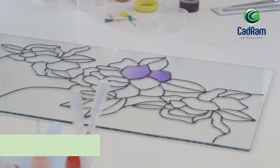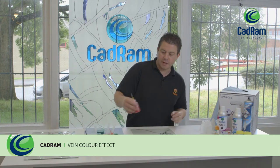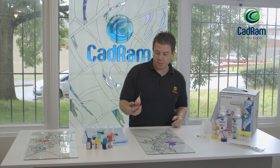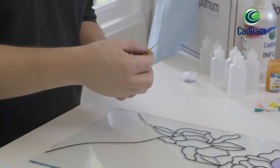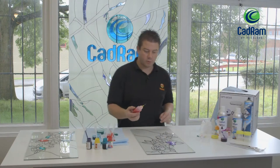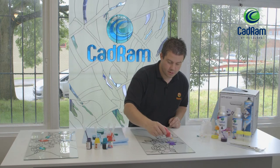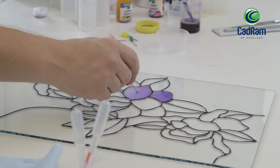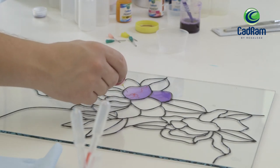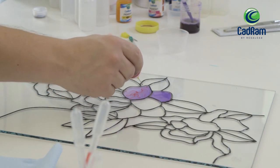We'll now go on to applying some different techniques, starting with using the application bottles. I've mixed this solution up earlier, but this application bottle allows you to apply, using a yellow tip, a very small amount of resin to do some creative work. You can use this just to create different effects in the resin.